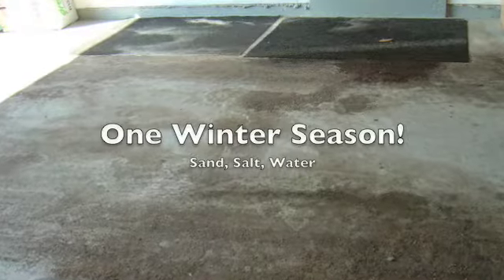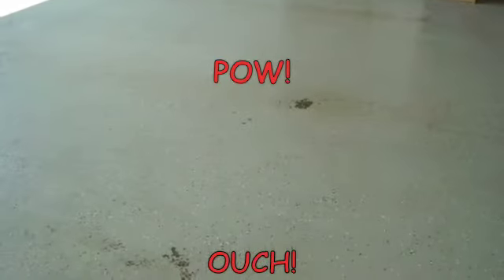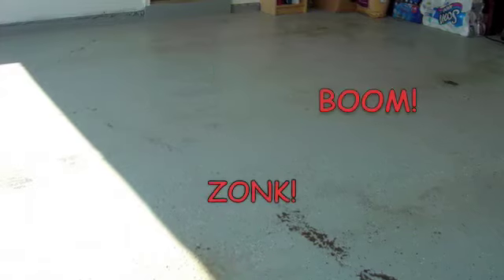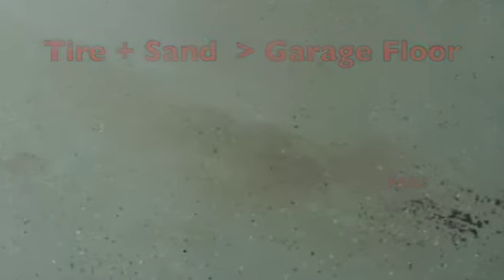The first step in setting up your Aquastall is to clean your garage. Not only is wintertime a bloody mess, but you might be surprised at the damage just one winter season can do to even high-quality garage floor finishes.